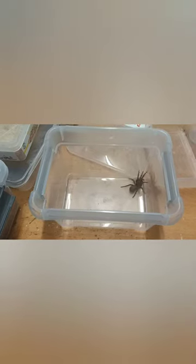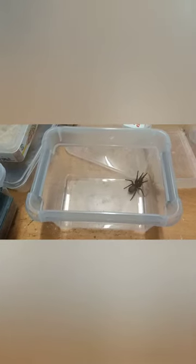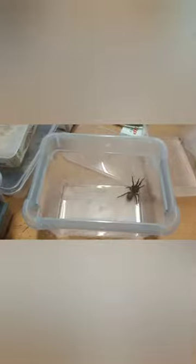This is my female Atrax Robustus, the Sydney Funnelweb. She is a big girl, isn't she? She was very cranky when I was getting into the holding enclosure. This is the enclosure here — very simple, bit of sphagnum. She's webbed up a fair bit. Pretty cool, eh?